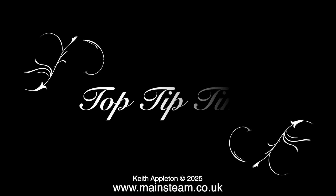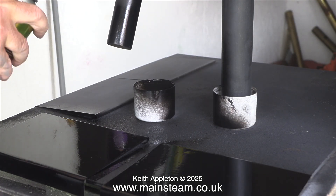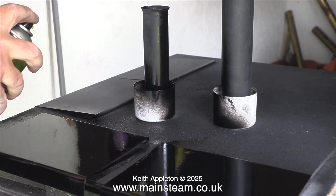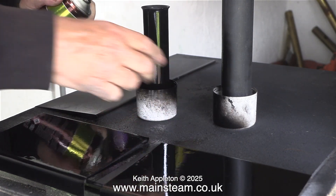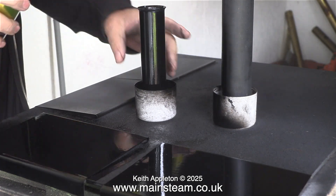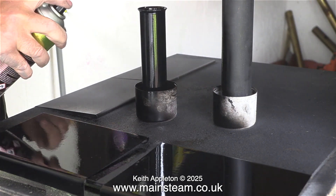And now it's top tip time. This is a good way to paint chimneys: hold the chimney in your hand and spray the bottom part, then sit the chimney in an aerosol top cap and continue painting the rest of the chimney. Because it's in a container you can rotate it, which allows you to get the paint all over the chimney very evenly.